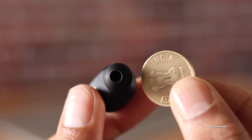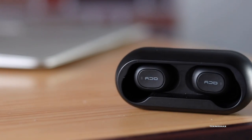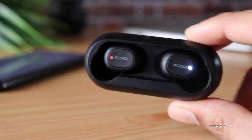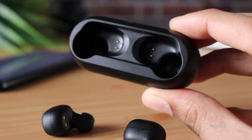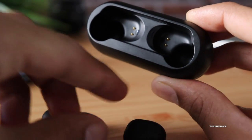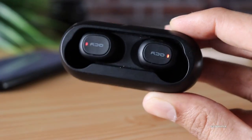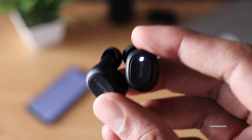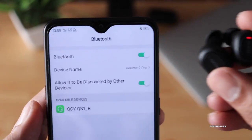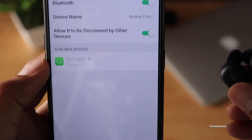Pairing can be confusing with TWS earphones, but let me demonstrate how easy it is. Take them out of the charging case — there might be no glowing lights initially if it's your first time. Just take them out and give them one or two minutes to pair automatically with each other, then put them back and take them out again. Now just open Bluetooth on your phone, search for devices, find QCY QS1R, connect to it, and you're good to go.